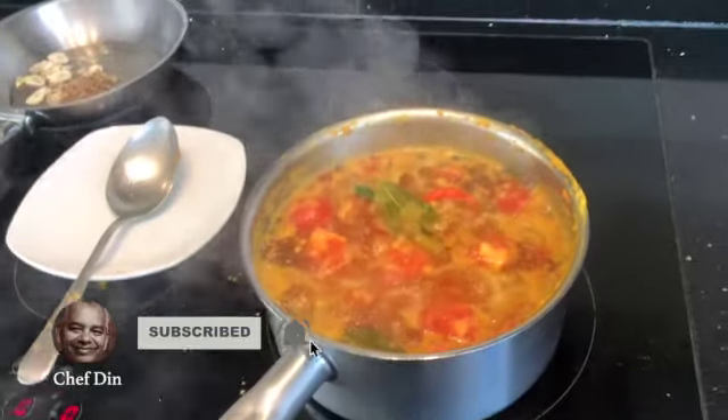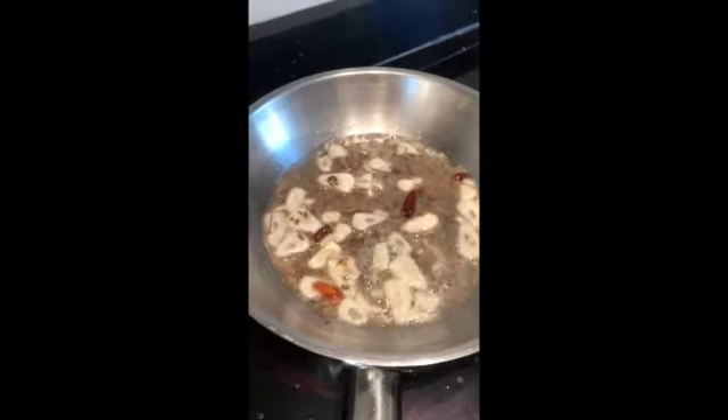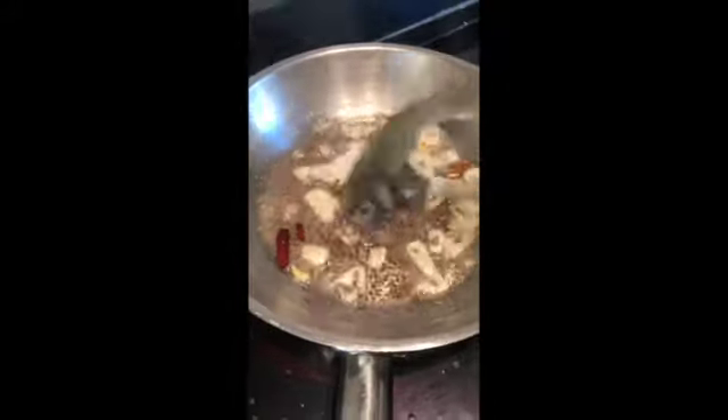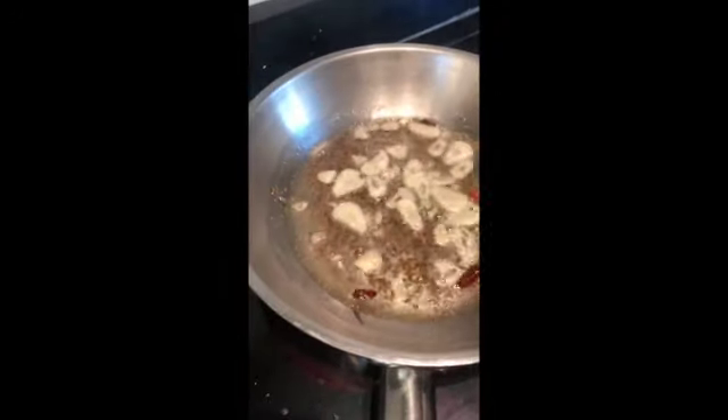After 30 minutes, heat up your frying pan, as you can see, and start getting the tempering ready for your tarka dal.